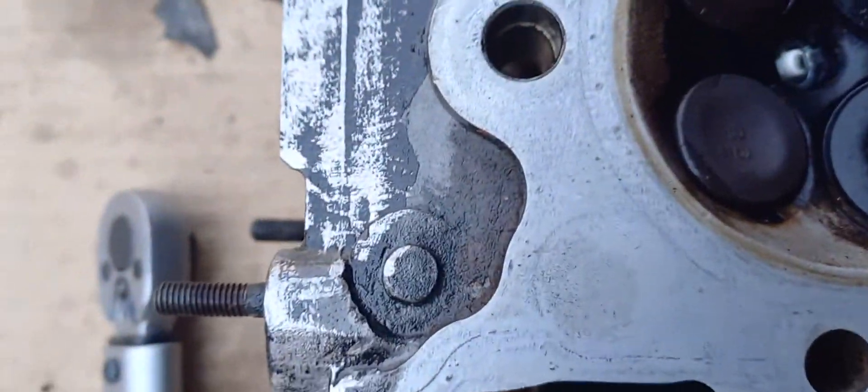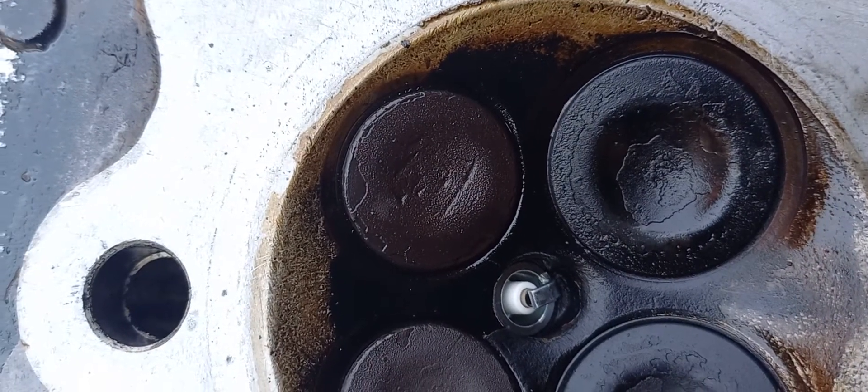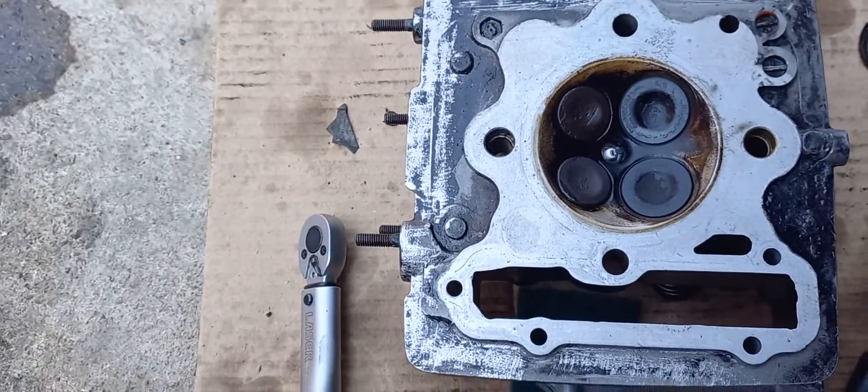Yeah, we've got bubbling. Let's try the other one. Yeah, we've got bubbling. So valves out it is then.